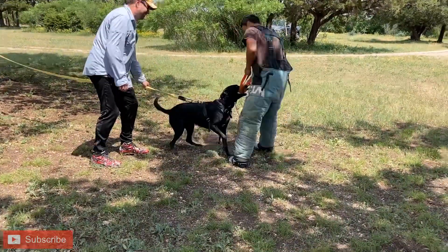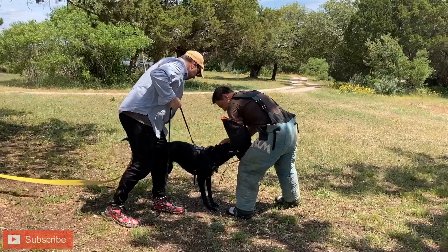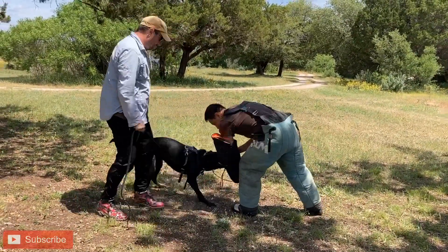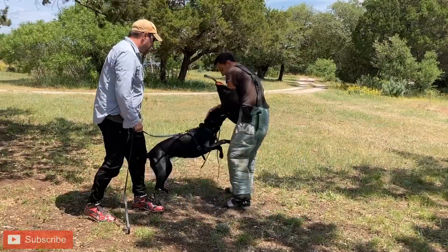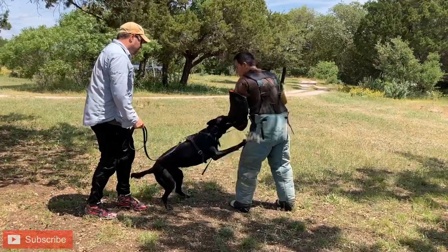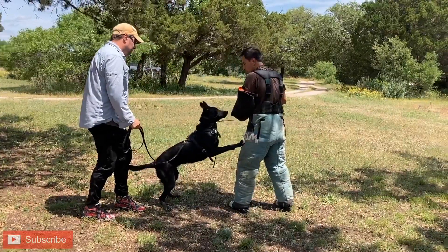For a lot of people, outs mean game over, or it means you're about to get a hard correction. That's not the way we want to train it. The way we want to train it is out just means a quick interruption, and we get to play as soon as it's over.